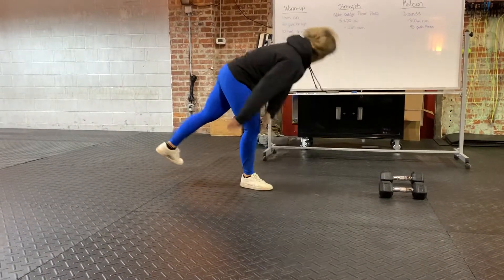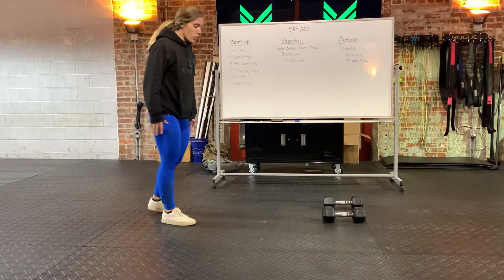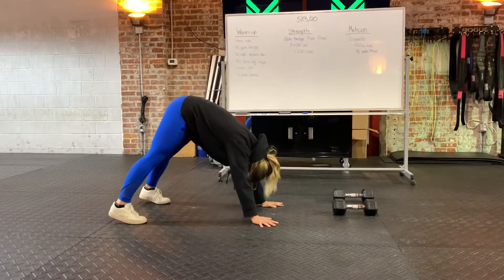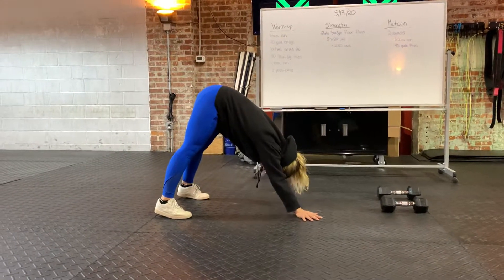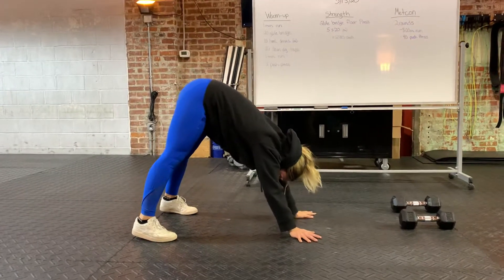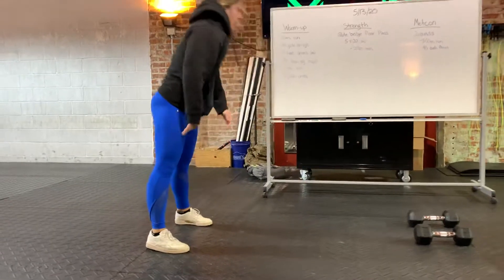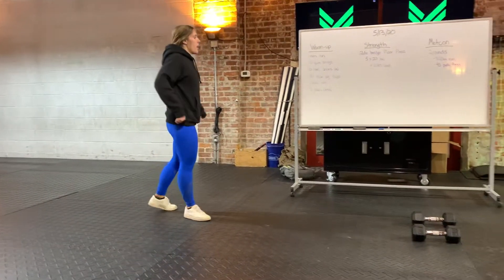Then we're gonna do down dog shoulder taps — 30 total, so 15 on each arm. You're gonna be in this position, really get those shoulders pressed into the floor, then just give me a tap, pressing your shoulder into the floor and getting those shoulders activated.